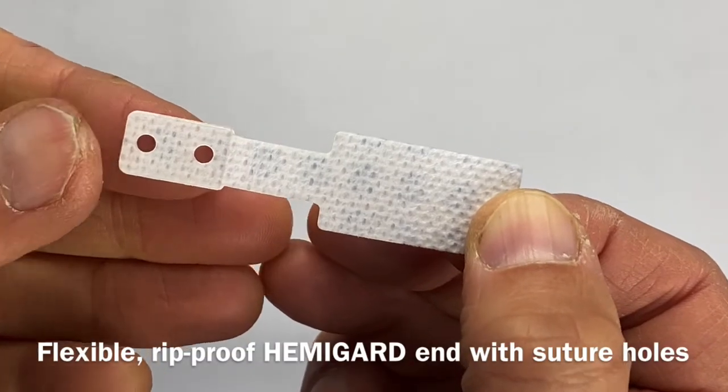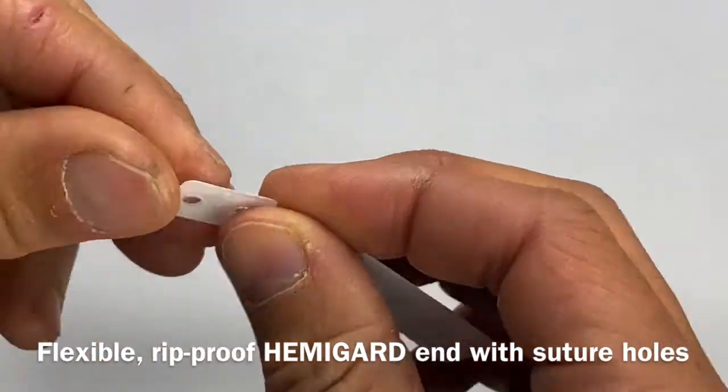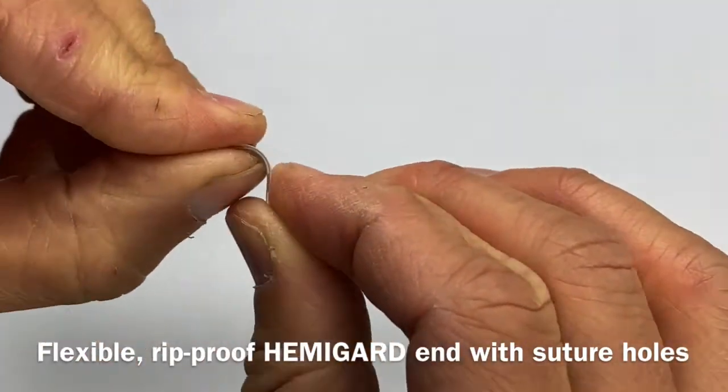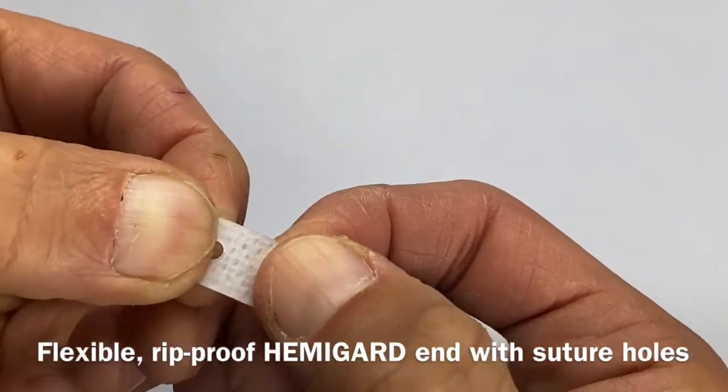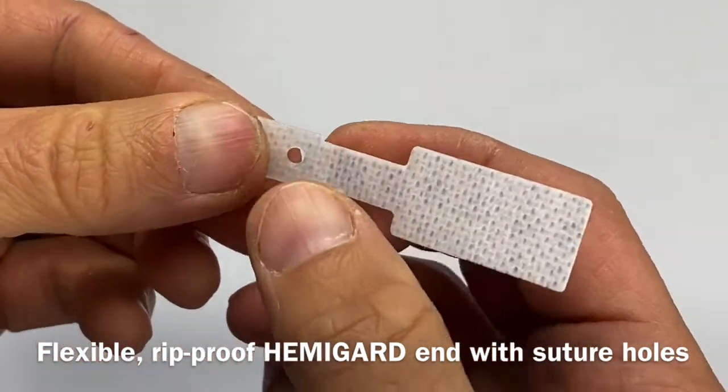Hi, this is Bill Lear of SutureGuard Medical with our new HemiGuard Adhesive Retention Suture Device. It has an end that faces the wound with holes that is flexible but rip-proof in order to prevent tearing with a high-tension nylon suture.